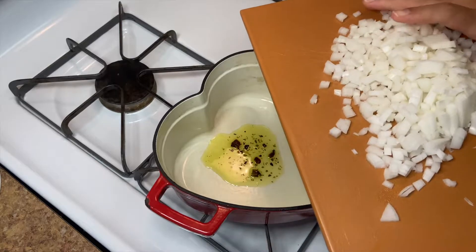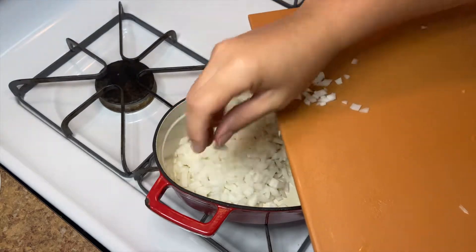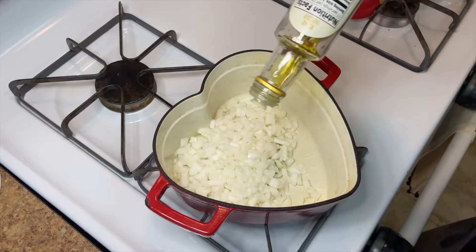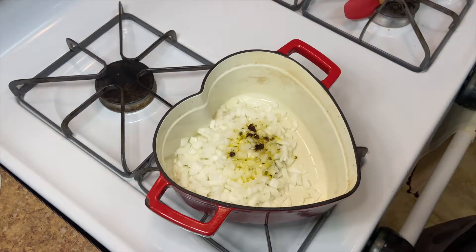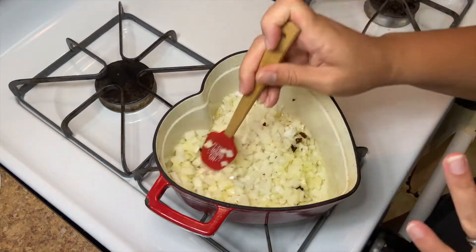I'm gonna add one large — because I'm obsessed with onion — this is probably almost an extra large, like a Costco-sized onion. Feel free to use less. I'm just gonna add a touch more oil. This definitely looks like a lot of onions, but it looks like way more just because of how small the pot is.